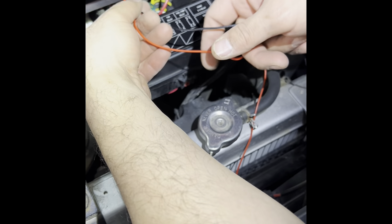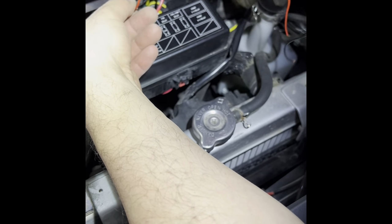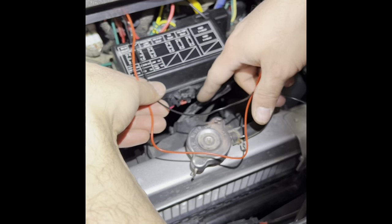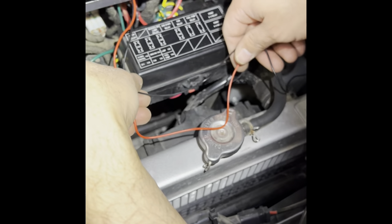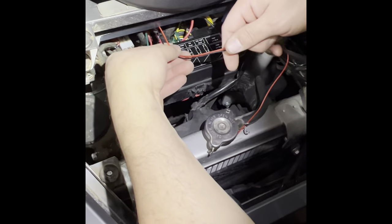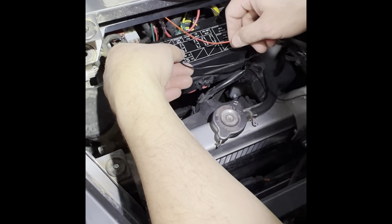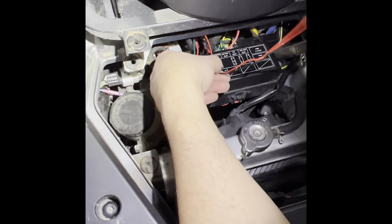We're going to end up tapping these wires to a fuse tap. The reason is that if you accidentally leave them on, it's going to drain your battery pretty fast. Also, the fuse tap adds a fuse — one fuse for the original circuit that was there, and the second fuse is just for the tap — they are separated so one won't blow the other. The heater fuse and the original fuse will blow independently.